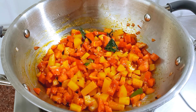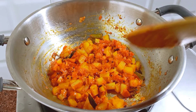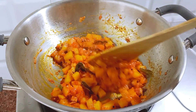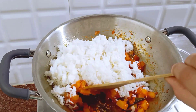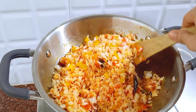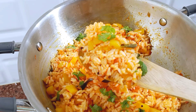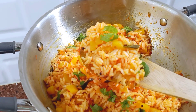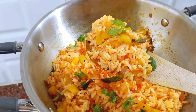Let's close the fire on low flame. Cut it off when done. If you want to try some rice varieties, let us know in the comments section. Please like, share, and subscribe. Bye, take care.